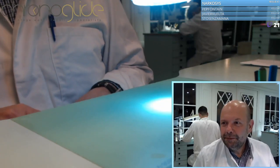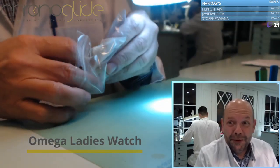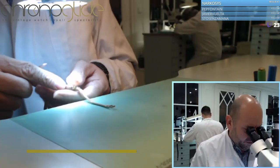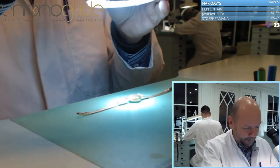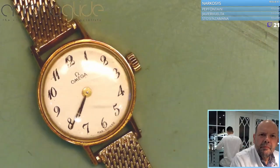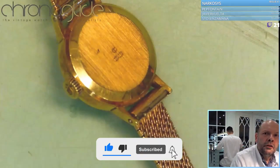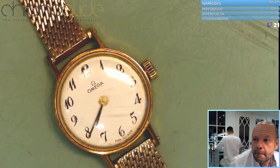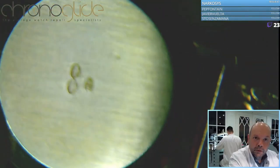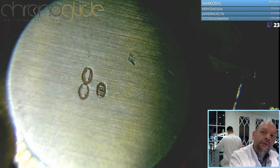All right, let's have a look. This Omega - full gold - and we have to do a full revision. Well, what do we have here? At least we know it's gold.